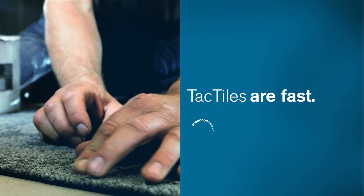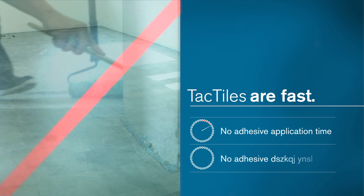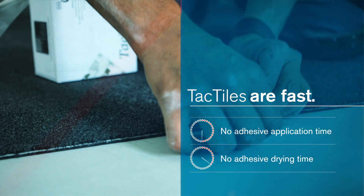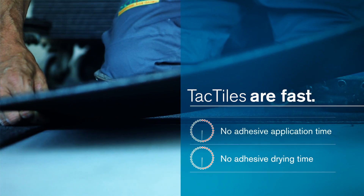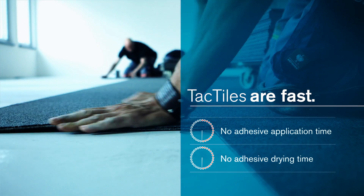Tactiles are fast. There's no application time for adhesive and no drying time before you can start installation. With tactiles, laying the tiles can begin immediately. Areas don't even need to be cleared of furniture or personnel, so there's very little disruption to the working environment.